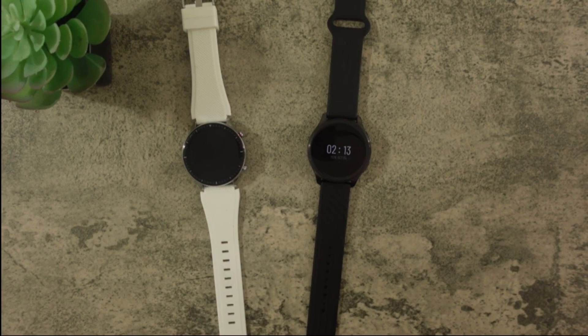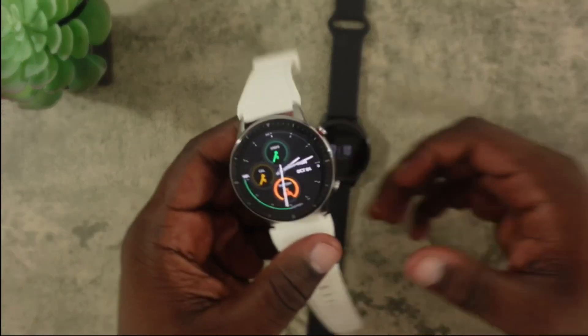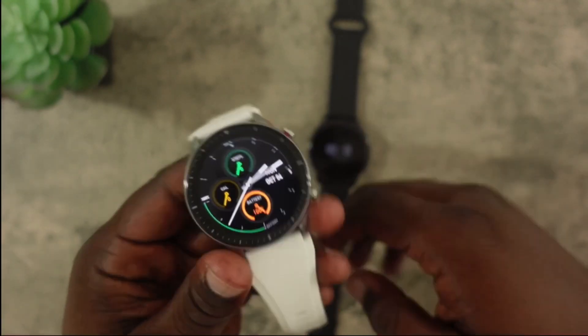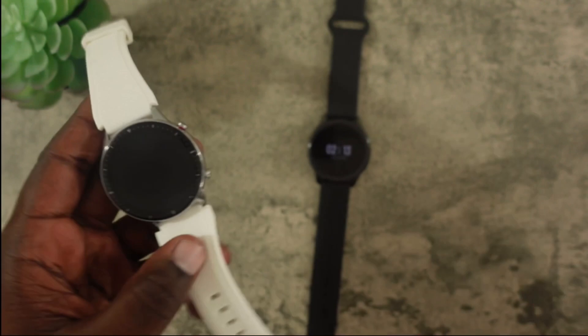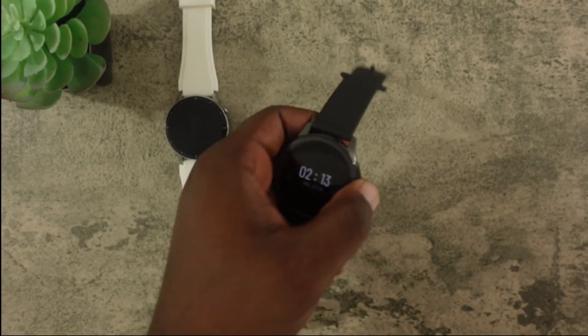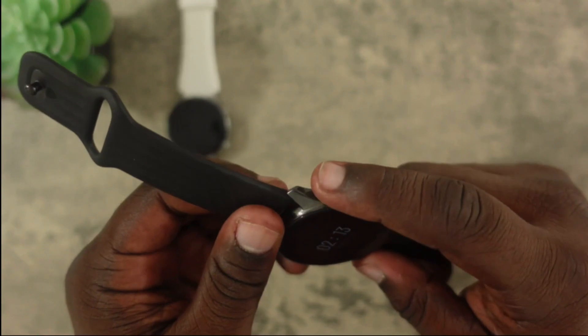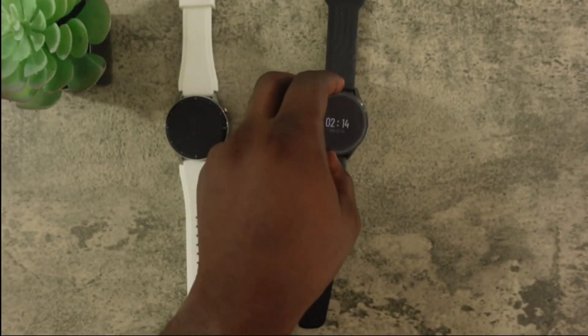First I'm going to talk about design quality, build quality, and screen quality on these two watches. In terms of design quality, it's really up to your preference. Personally I like the Amazfit GTR2 design a little better because of the old school timepiece type look — the ticks around the perimeter, the buttons sticking out, and that red accent on the button. But someone else may prefer the more modern smartwatch style of the OnePlus watch, which reminds me of a Galaxy watch with the buttons flushed to the body.